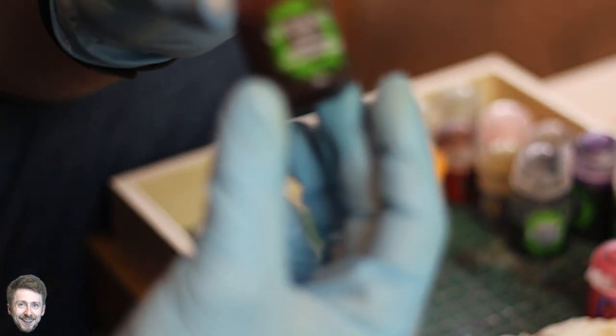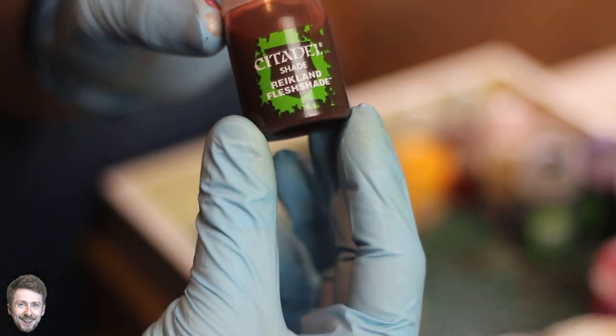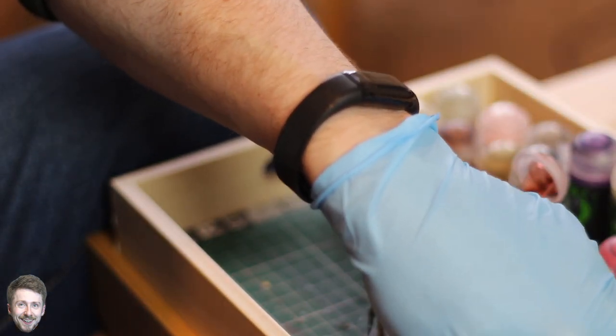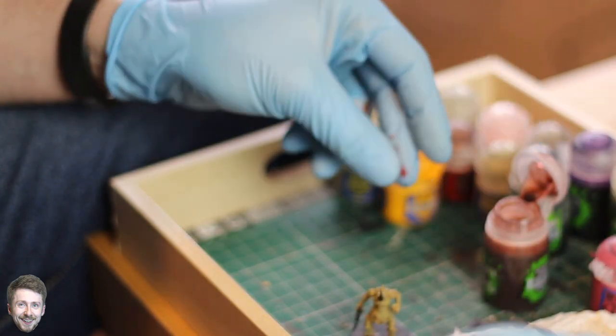Once it's dried, we're going to use Reikland Flesh Shade to get into all the recesses of the flesh. Give your wash a good shake, then get into all of the recesses of your plague bearer's flesh and give it a nice coat all over. Don't worry if this gets on any of the other areas — it's really not a problem.